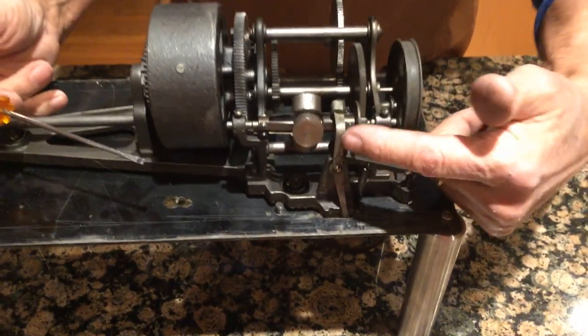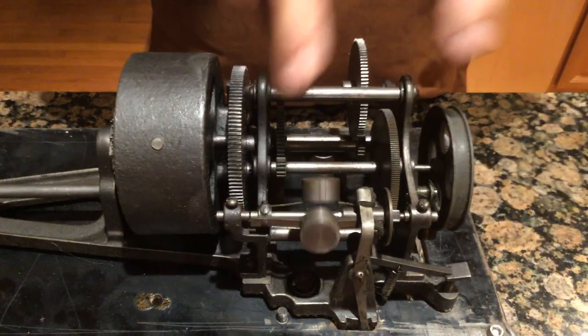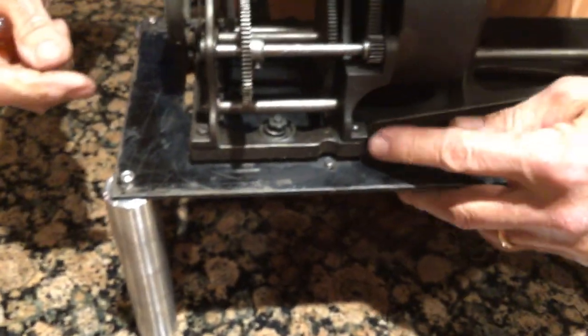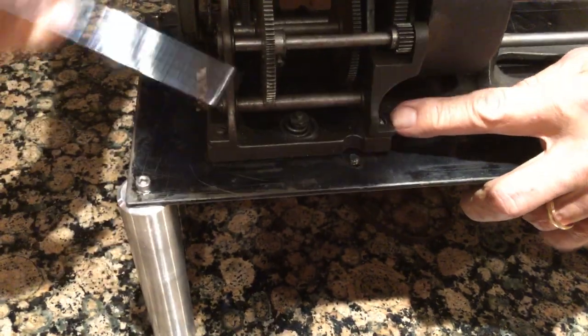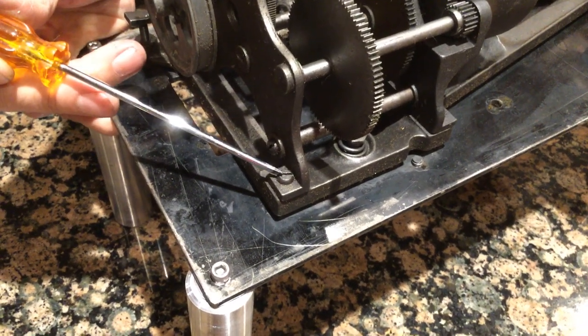First, you need to remove the brake, which is this screw here. Then this casting — the whole gear train pops off. You have a screw here and here, and then you have a screw here and here. But notice something: this screw here is rounded, which it's supposed to be. Someone has been into this motor years ago — that screw's not right.